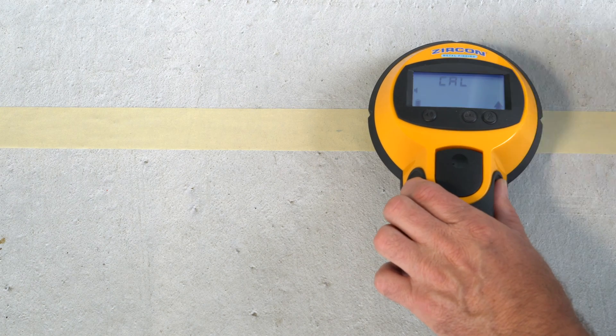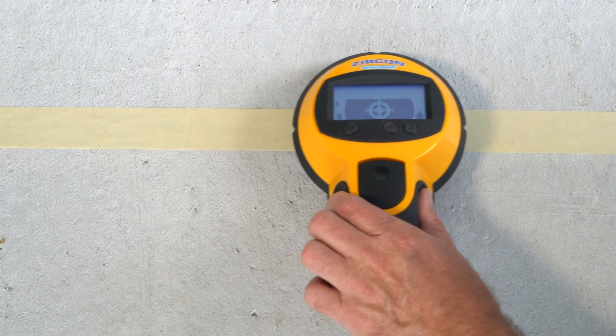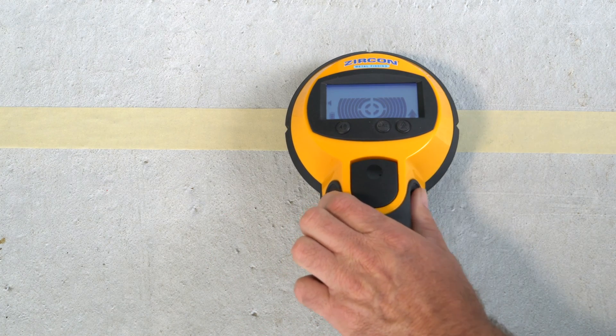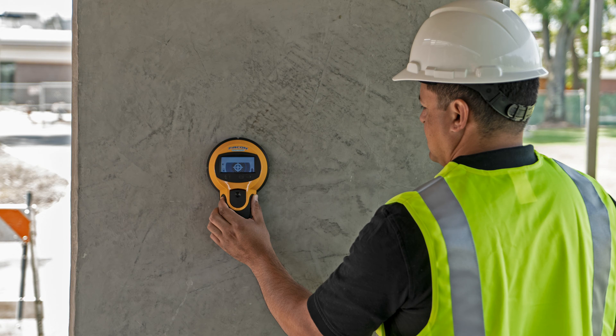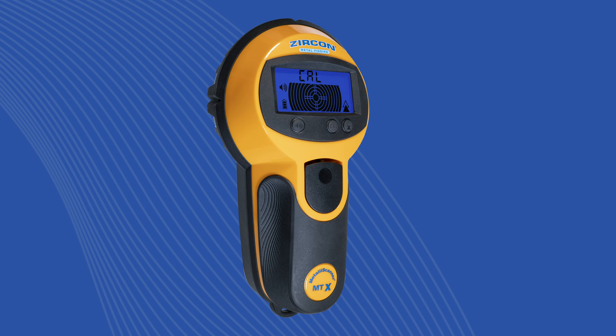Place the Metalla Scanner MTX on the surface and perform your scans horizontally from side to side, marking each target. Then perform your scan vertically, again marking each target. With the Metalla Scanner MTX, accurately locate metal in concrete construction jobs for less money than alternatives. Buy your Zircon Metalla Scanner MTX today.